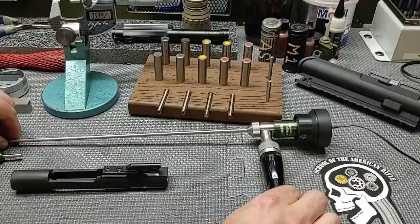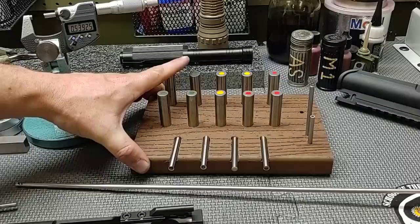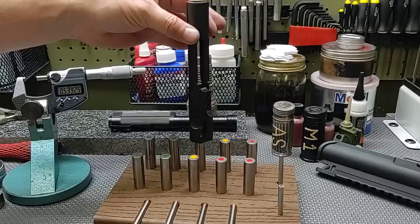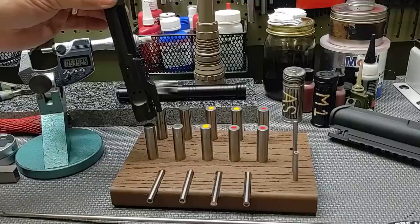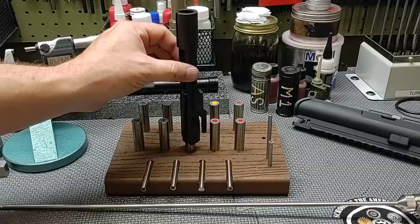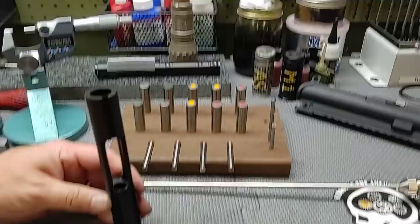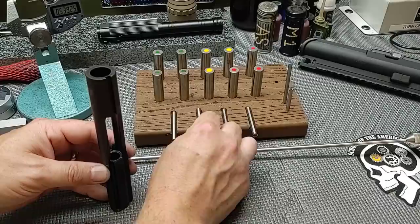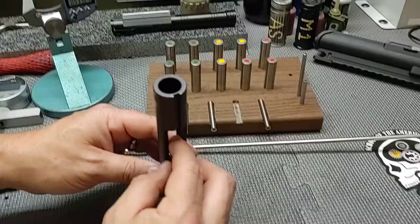Now let's get our three-bore tests going. First, the bolt shoulder support: passes the first green, second green, and the yellow does not go on — good bolt shoulder support. Next is the gas ring run: passes the first and second green — gas-efficient secondary run. Now the bolt tail interface: passes first and second green, the yellow does not go — gas-efficient bolt carrier grip.